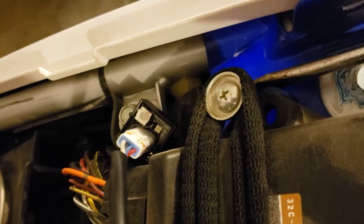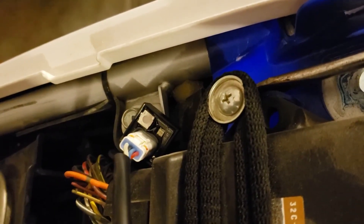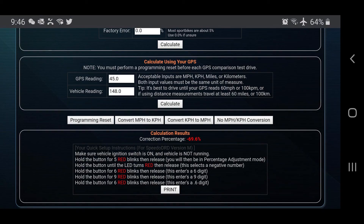Before proceeding further, turn on the ignition power to make sure the unit powers on. At this point, don't even bother with the manual provided by Twelve O'Clock Labs unless you need to troubleshoot — a single piece of paper crammed with a lot of info into a tiny space and it is hard to read. Simply go to their website instead and enter your calculation info. It will provide quick and easy setup instructions.